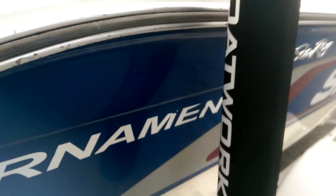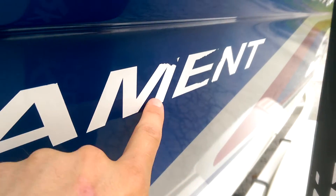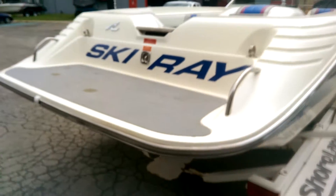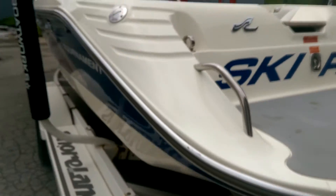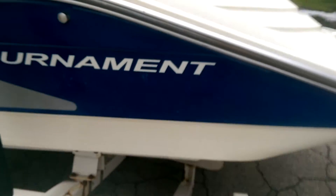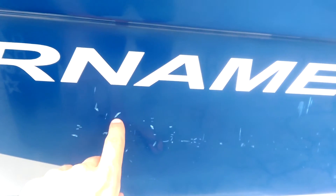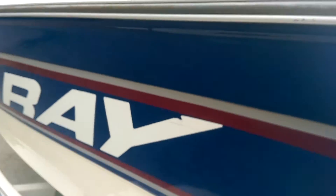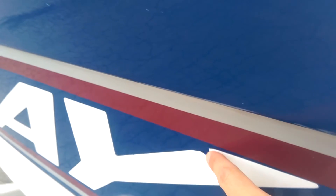Decals are in pretty good shape. The M and the E are starting to come off a little bit, but you get the gist. Going down the left side closer, towards the back end, looks like it might have gotten up against the pier a little bit. You can see real small little scratches along the back corner of the boat, and a small chunk there on the Y.